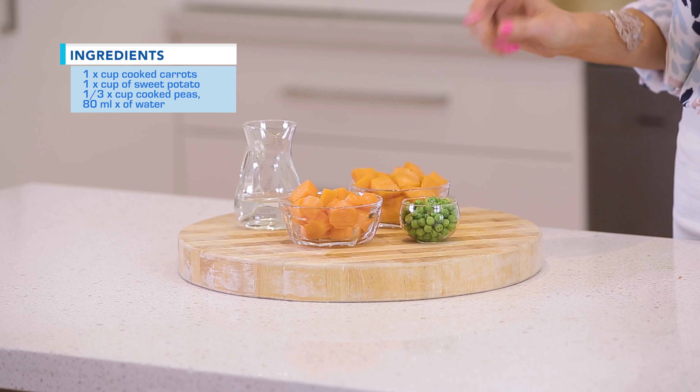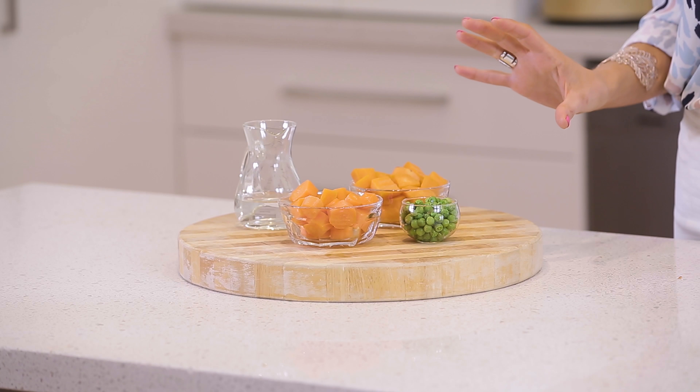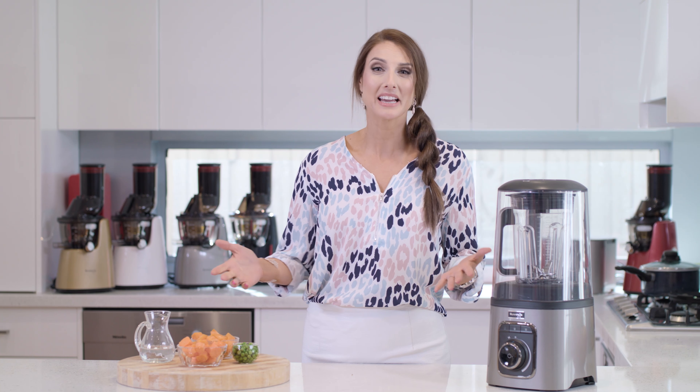Today we have one cup of lightly steamed sweet potato, one cup of lightly steamed carrot, and a third of a cup of lightly steamed peas, and we're going to add that to 80ml of water. We're going to have baby food in under a minute.